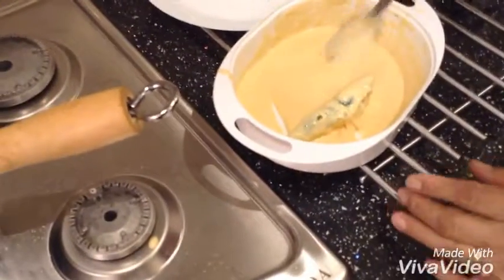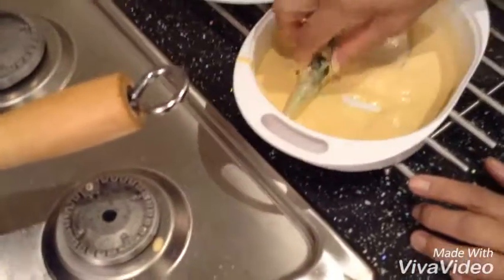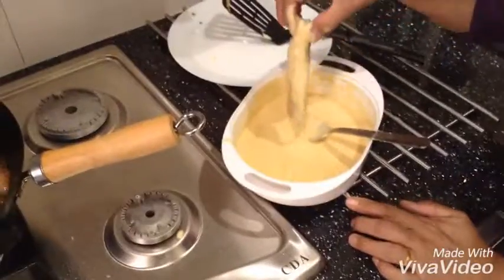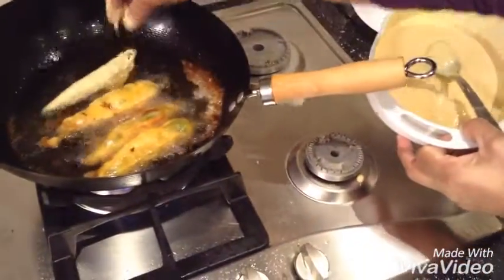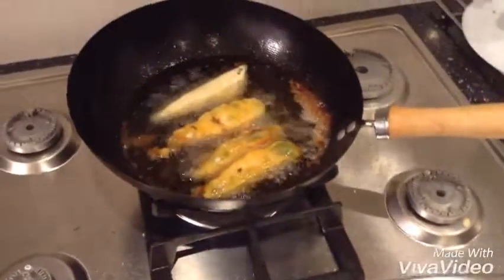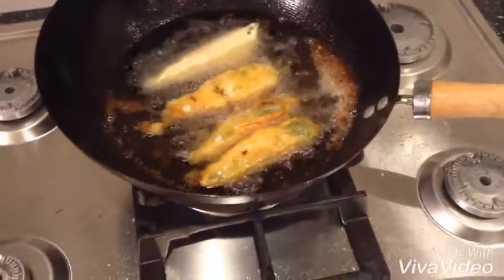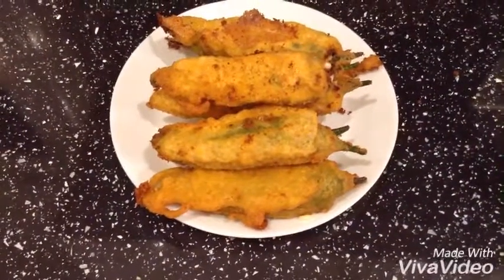Now I dip the chili into the batter and then fry it. These are my chilies — they're all done. That's how they look beautiful.